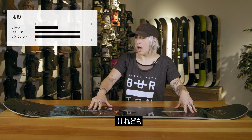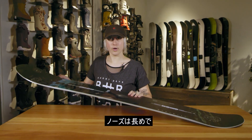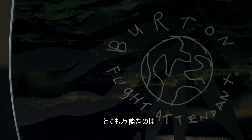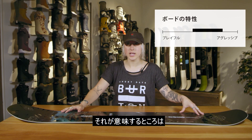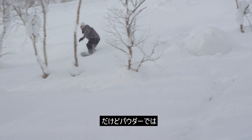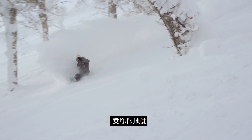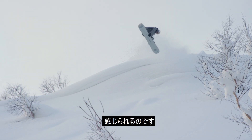It also has a longer nose with 10 millimeters of taper. What makes this board so versatile is something we call balanced freeride geometry — when riding on hard pack it rides like a twin board, but when there's powder, the powder lifts up the nose and the board starts to feel more directional and floaty.